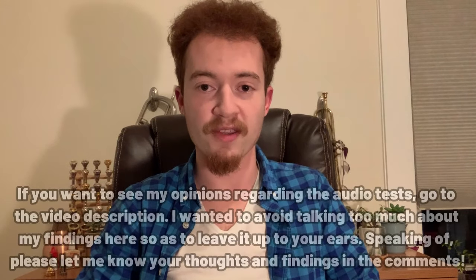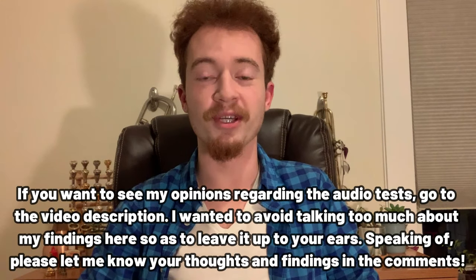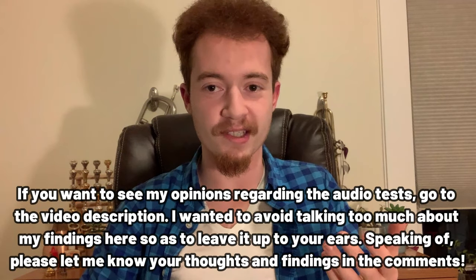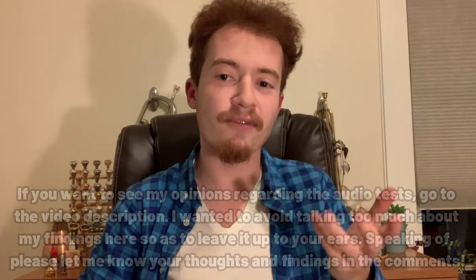Hey y'all, it's Sam from a few months later — aka the present — and I just wanted to clear the air a little bit. I originally intended to release this video in conjunction with a review of the Kahn 14H trombone, which I have filmed the playing portion of, but not the speaking portion of. Who's surprised at this point? This is typical Sam behavior.